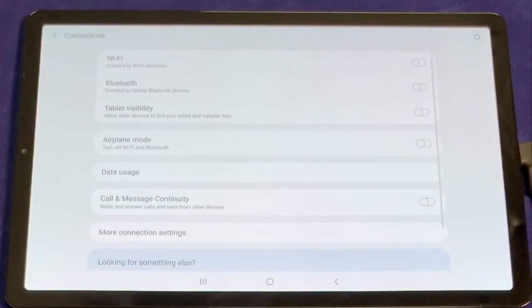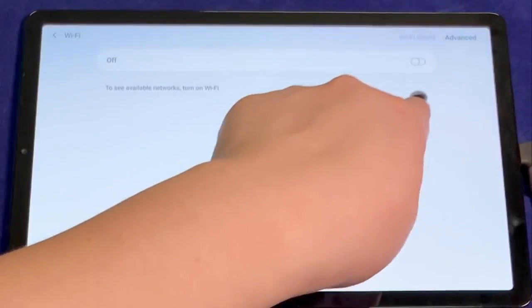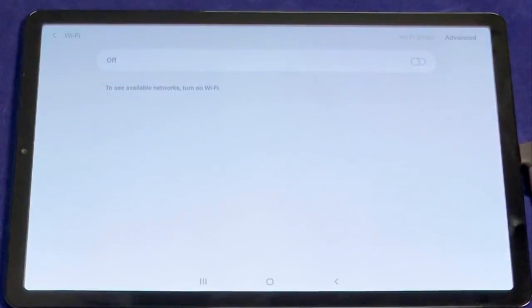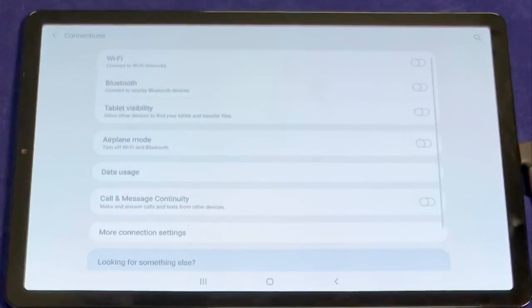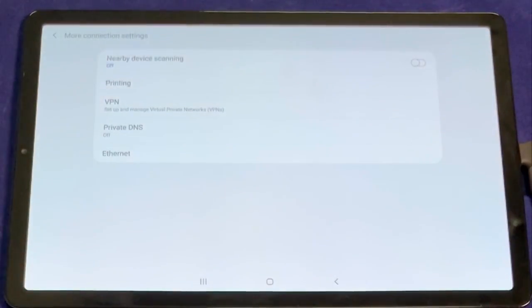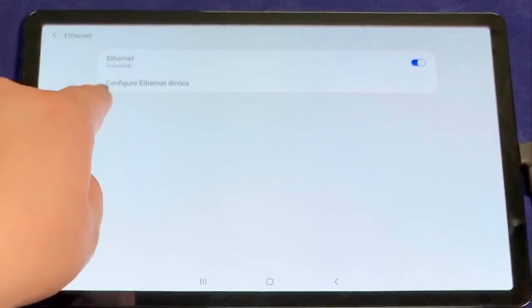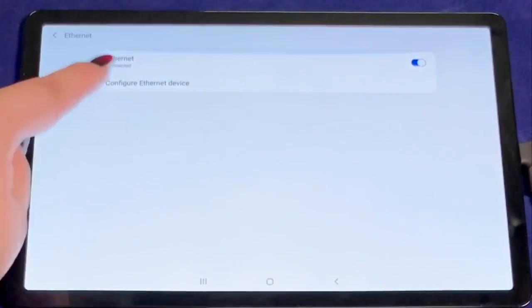Once you scroll over to connections in the settings page, you can see that Wi-Fi is completely turned off. To see that the Ethernet is being used as a data source, scroll down to more connection settings and then select Ethernet. Now you can see that wired Ethernet is available on your tablet.